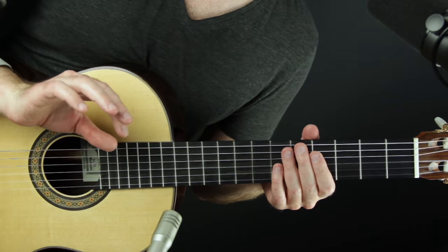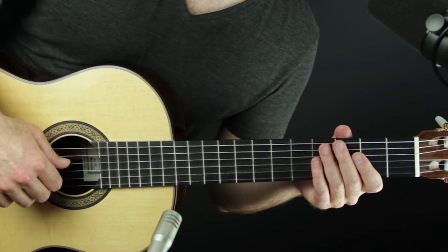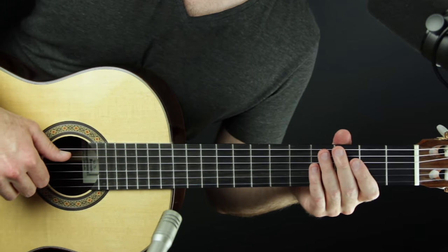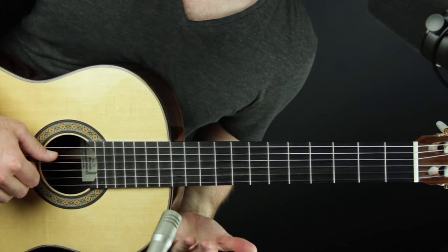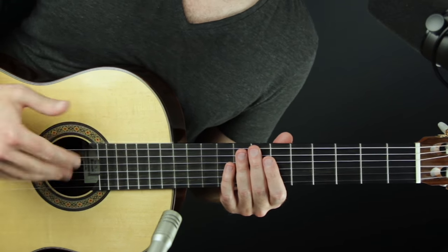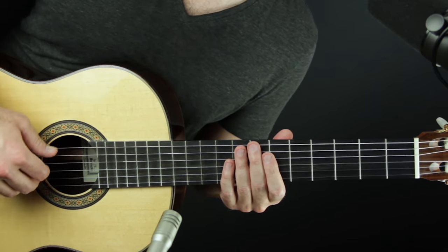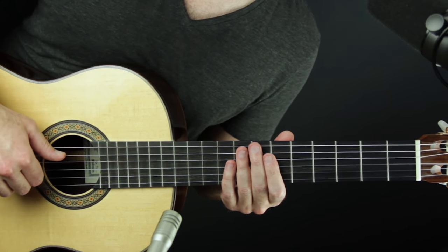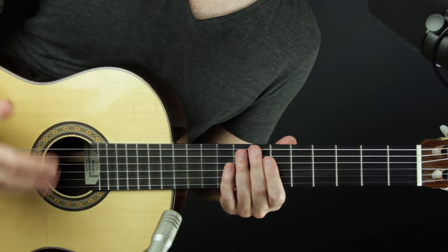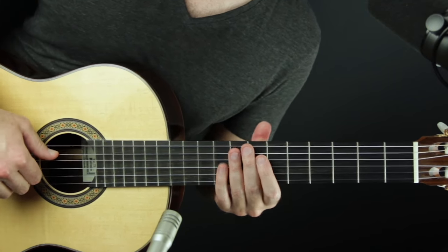I play classical guitar without nails and I have a series about that — I'll put a link in the description. The reason I want to point it out is that it makes no difference to the technique of chord rolling whether or not we're using nails. Finger picks also work — whatever technique you use, nails, no nails, or finger picks, the chord rolling technique itself is the same. This exercise series will benefit you no matter how you choose to pluck the strings.